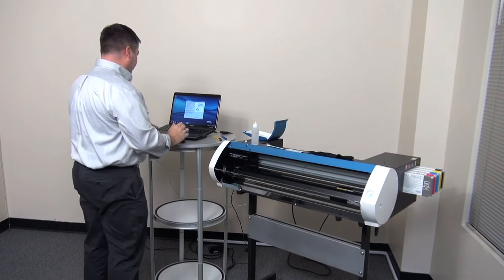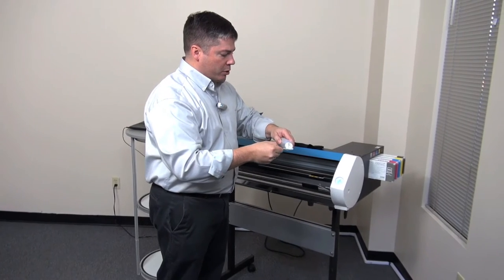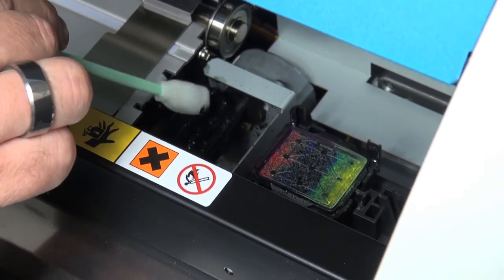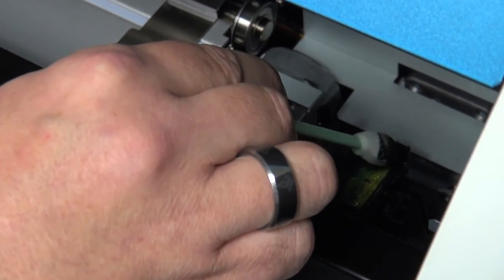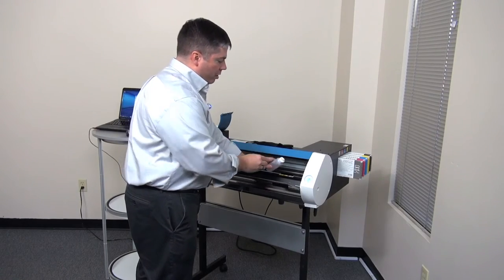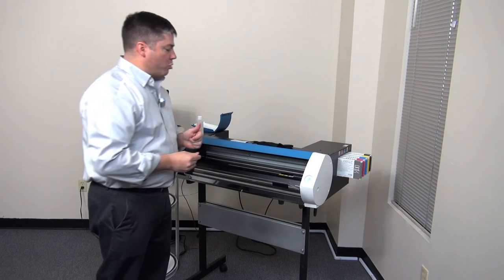Return to the BN20 utility and press next. The BN20 utility now directs you to clean the cap station and wiper on the right hand side of the machine. Using another cleaning swab with cleaning solution applied, clean the wiper and around the capping station seal, removing any debris or fibers that may be present. Dispose of the cleaning swab. Using the cleaning solution, fill the capping station and allow it to settle. The cleaning fluid will remove any dried or clogged ink from the drain lines going back to the waste bin.